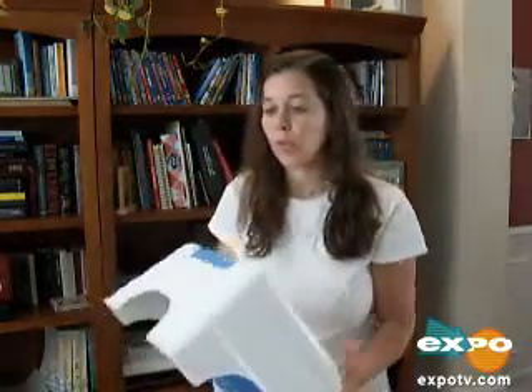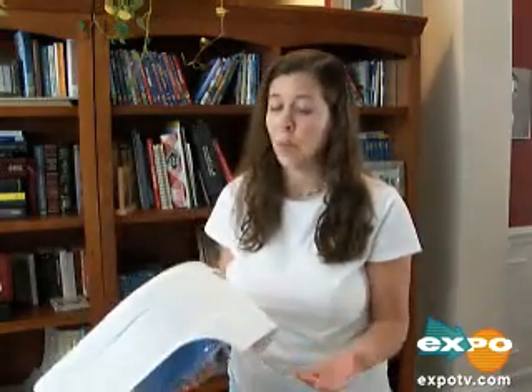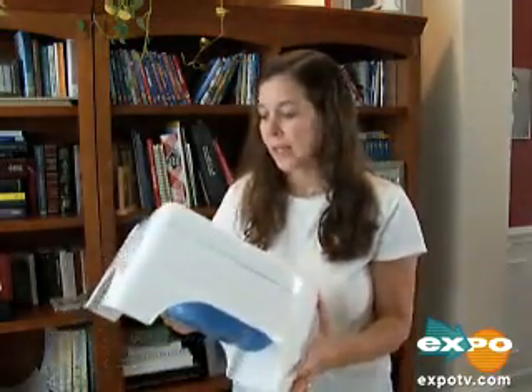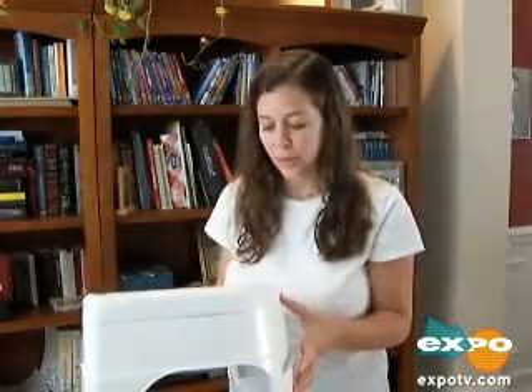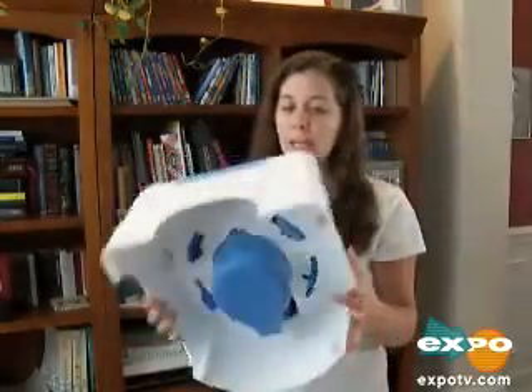It's super light, super portable, and super cheap. I paid under $20 for this — I'm thinking more like $12. It's made by Summer. I bought it about a year ago and they still sell it at Target, and I really liked it.